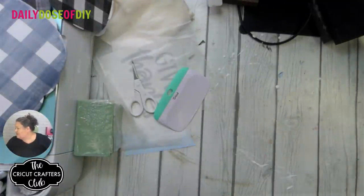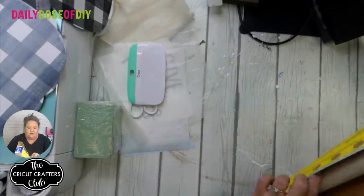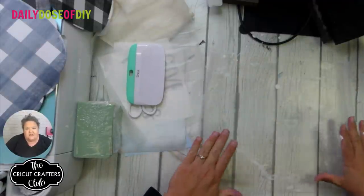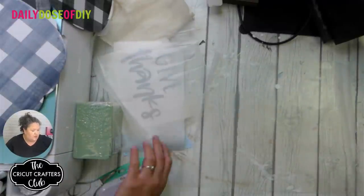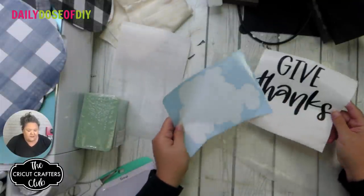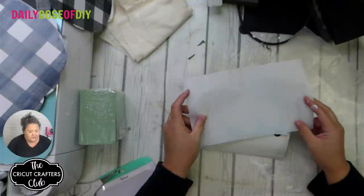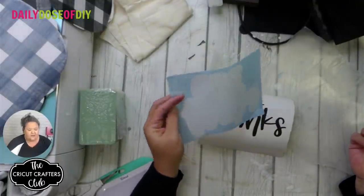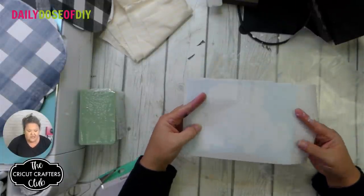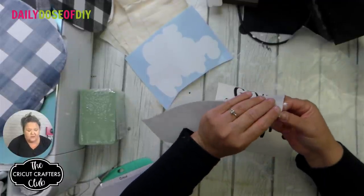Okay, let's move on. I pre-cut the Give Thanks and the background for it, and now we need to layer these on top of each other using the wax paper method. When you cut your transfer tape, you want to cut it bigger than your biggest layer. Our biggest layer is going to be the back. We're going to put the transfer tape on our top layer first — get the tape started and let the rest overhang. Tape it down to your table.